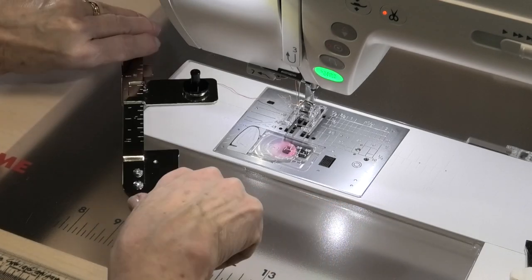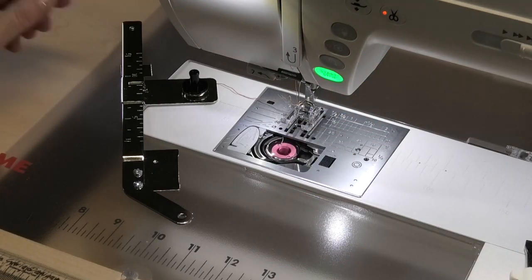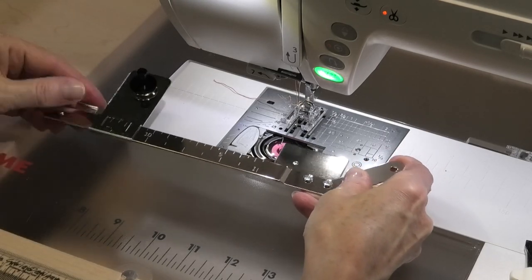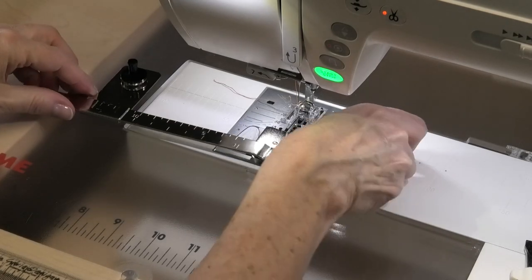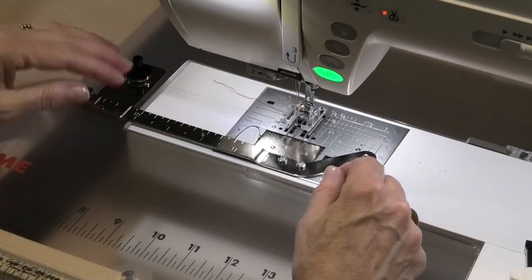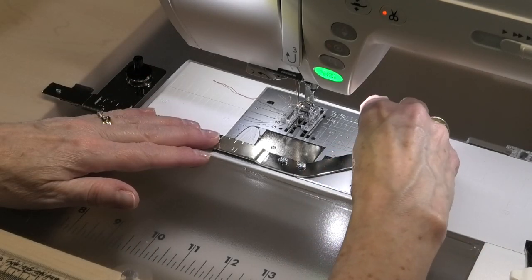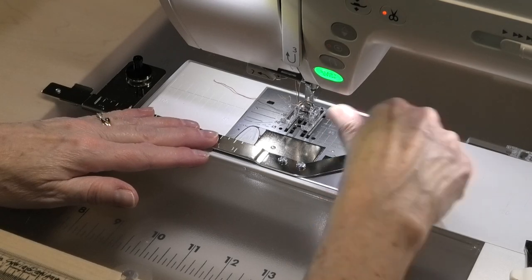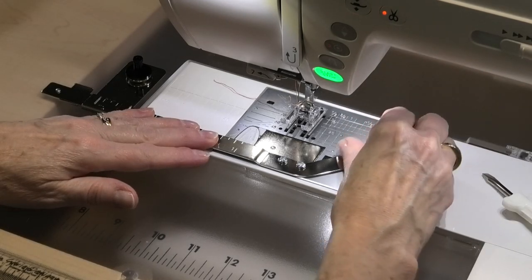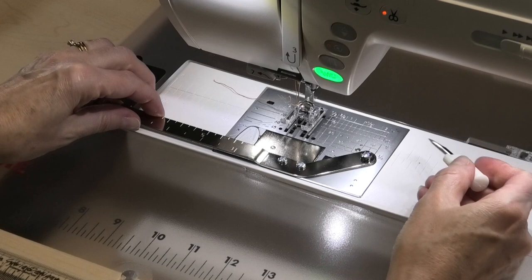We'll look at that closer when we actually go to stitch, but let's put it on the machine now. Take off your bobbin cover and put it aside, then attach your circular sewing attachment. I'm going to move this part way over to the edge as far as I can. This part goes in and replaces the bobbin cover — it just fits in there, no connections or anything, just like your bobbin cover would. Then you use the little screw and screw it down. Make sure you tighten it up with your screwdriver because you don't want it coming off — make sure it's nice and tight and not moving at all.